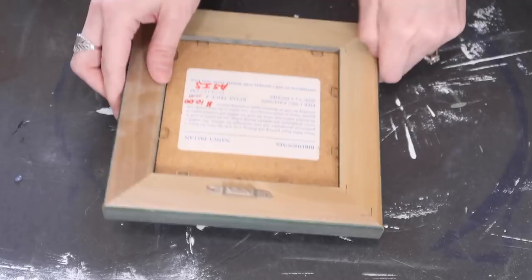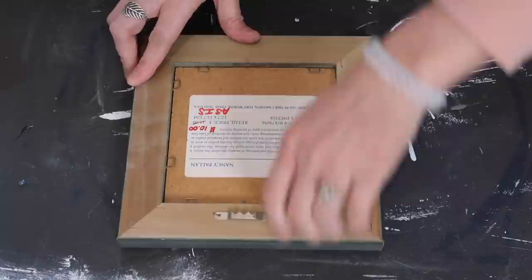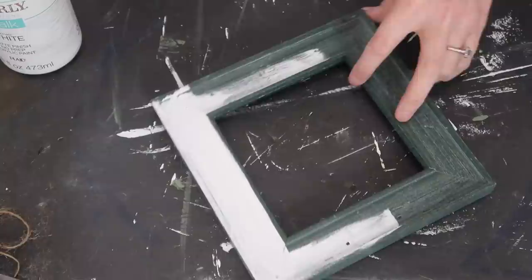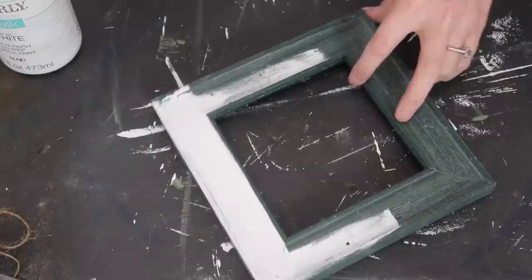This frame was actually 79 cents — so inexpensive. Here we go with the staples again. I love looking at the full price on some of these frames; I think this one was actually $15 or $18, and some of the others were $28.99 — it's so crazy how expensive frames are at full price. I'm going to paint this one in Waverly chalk paint in white.